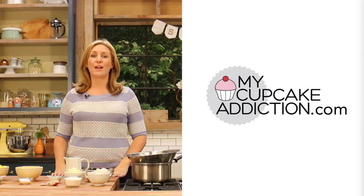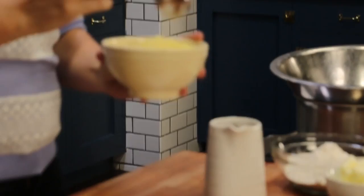I'm going to leave all of your measurements, quantities, and conversions on the mycupcakeaddiction.com website, so you can head over there if you want the printable version of today's recipe. Now the first thing we're going to do is get our pineapple compote going, because that's going to take a little bit of time.